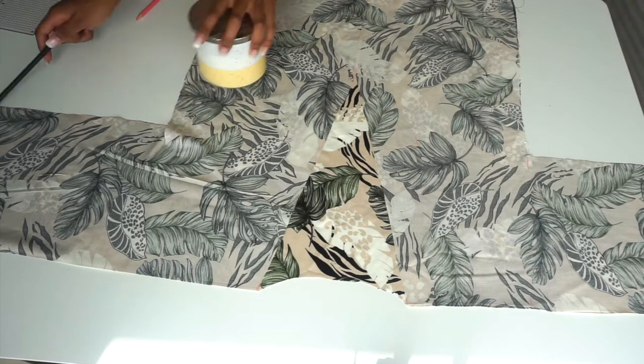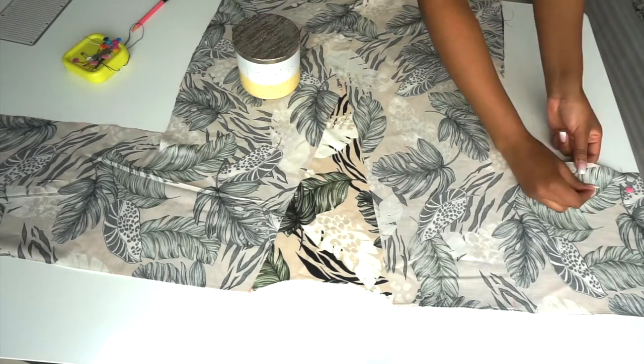Our next step is pinning down the sides and sewing with a half-inch seam allowance.